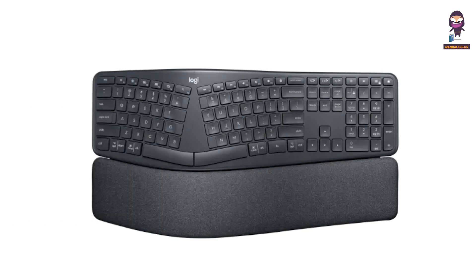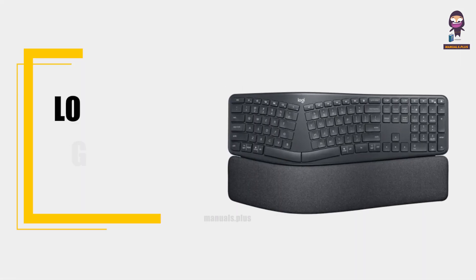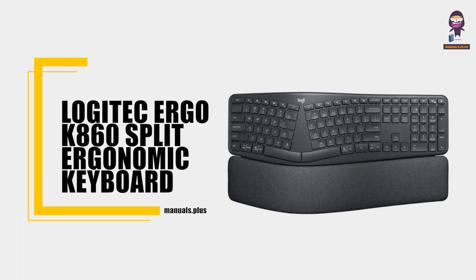Hi everyone. In this video we're going to take an in-depth look at the Logitech Ergo K860 Split Ergonomic Keyboard.